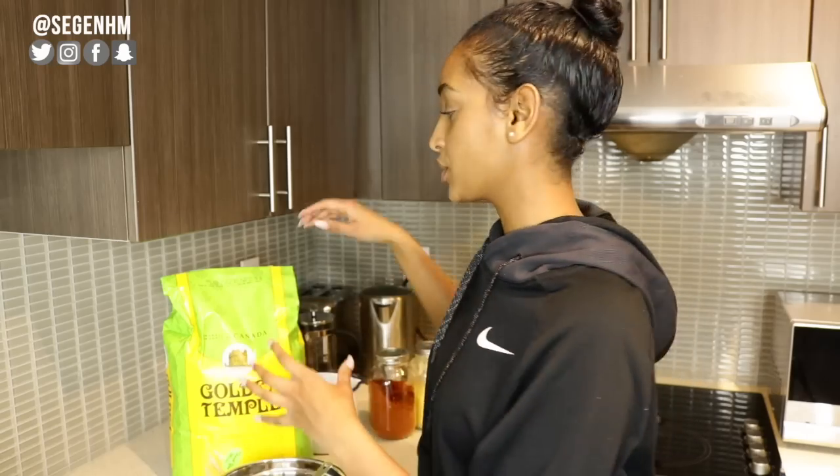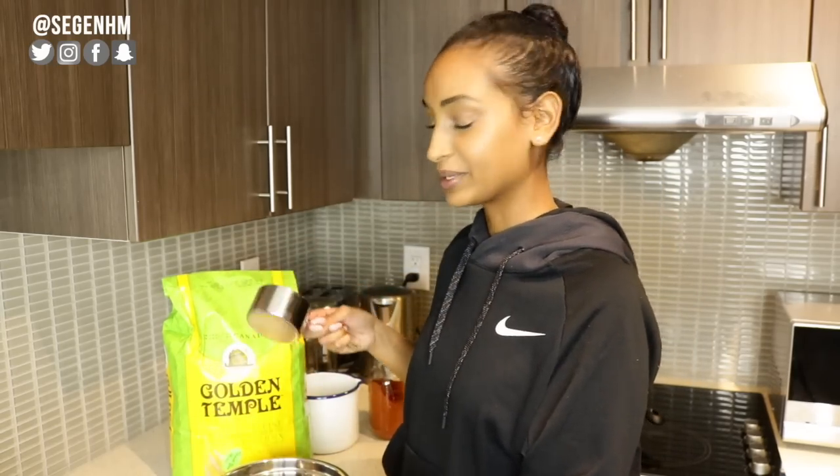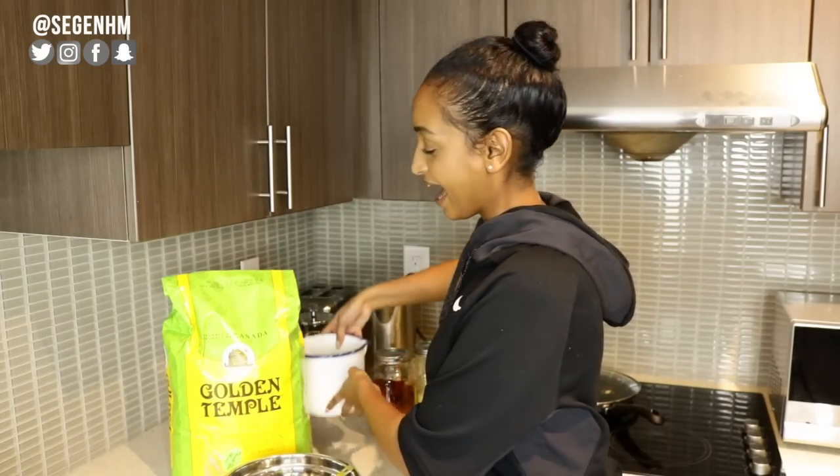Behind me I have all the ingredients we're going to be using today. Kitcha is probably the easiest thing — all you need is three ingredients, and honestly the third is really optional. You have the flour. I do have a measuring cup here, but this isn't something I really do — I'm just doing it so you guys can follow along. I have a mixing bowl, water, and the third option is salt. I don't necessarily like to cook with too much salt, but I will be adding a pinch.